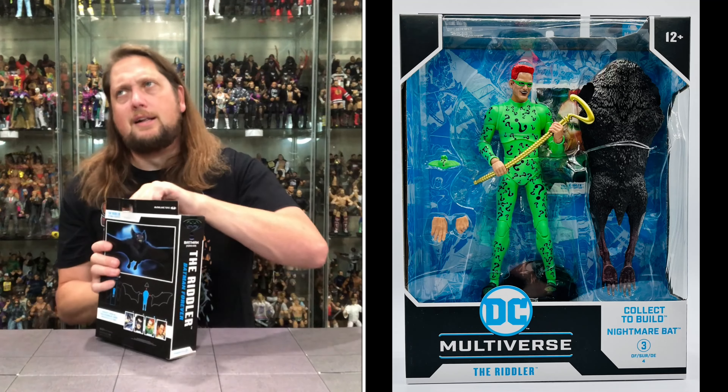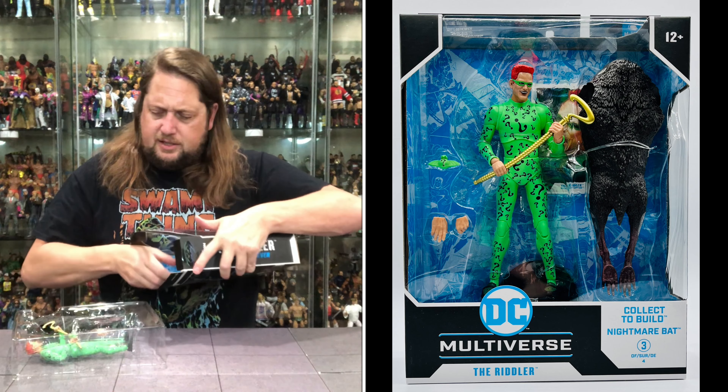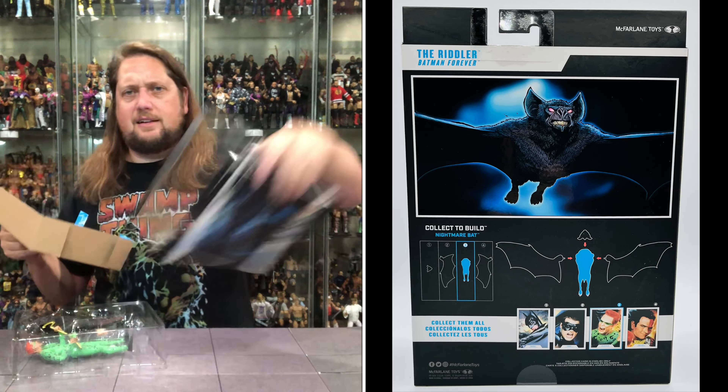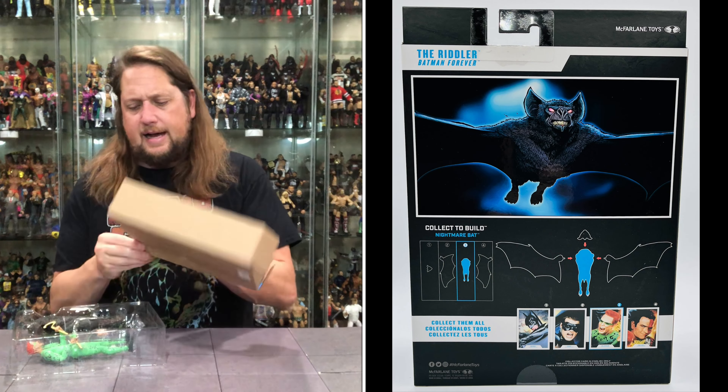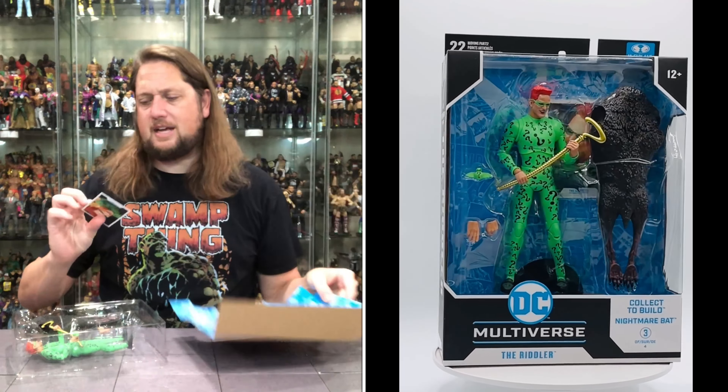Mark Summers — he's already out chasing kids away, good for him, always getting after business. Batman Forever, Riddler on the back, Nightmare Bat once again, we're going to build him later in this video. Pull this out — there it is. Can I get the card out? Oh yeah — card comes out.